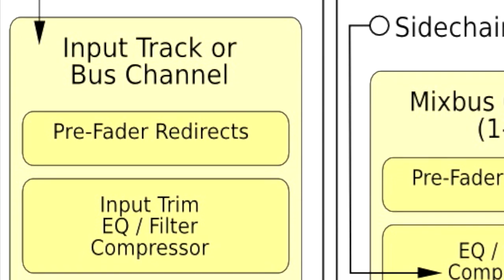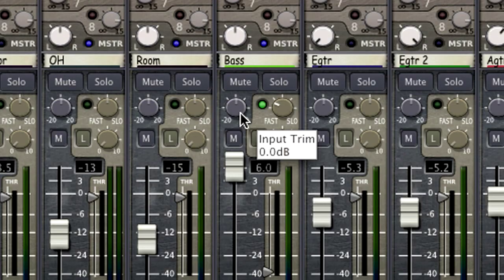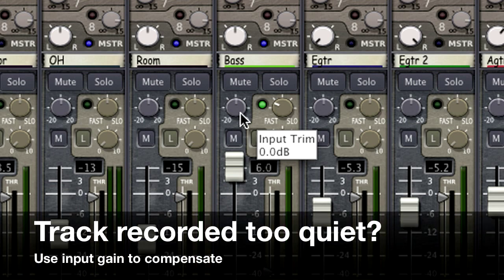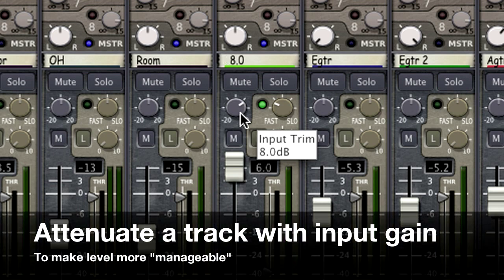The next stage of level control is the input gain knob on the mix window. It sits right above the fader for easy access. If your track was recorded a little too quiet, you can compensate for this at the beginning of the channel by turning up the input gain. You can also use input gain to attenuate a track if it was recorded so loud that you can't adjust your compressor or plugin threshold sensibly.